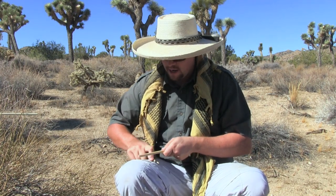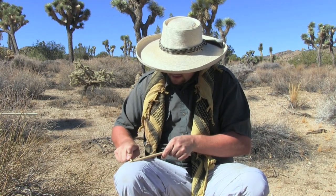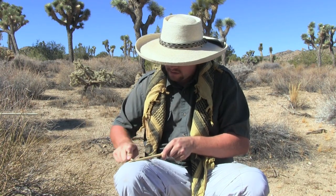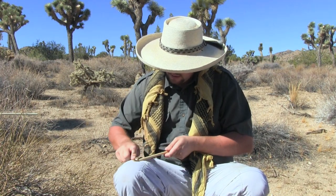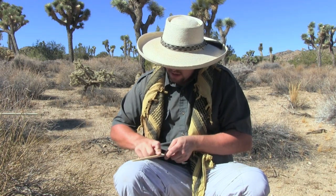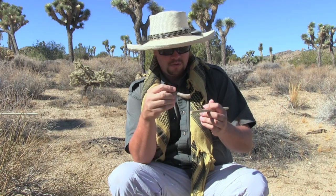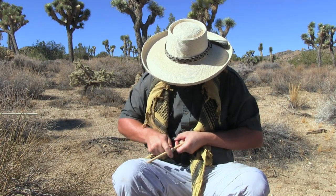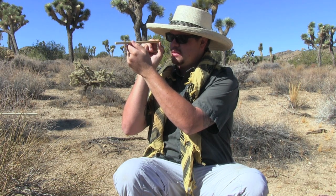If you don't have an antler tine or you're working on this at home — to be honest, 90% of my arrows come from home; I very rarely make them out in the field unless I'm making an educational instructional video — you can find a glass bottle, a beer bottle or a Coke bottle, and it'll do the same thing. You take that round part of the bottle and burnish the wood and it does quite well. But I find that the antler tine's natural properties work well for me and it's the more naturalist route. Whatever method you decide to use should be fine.